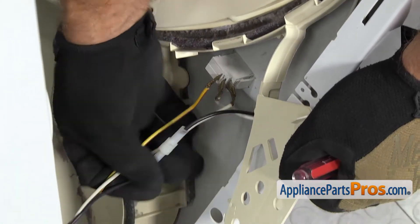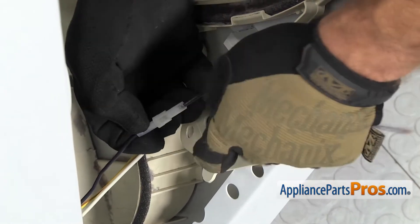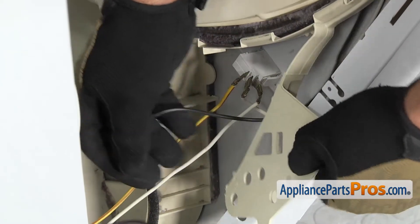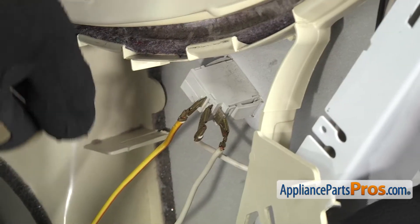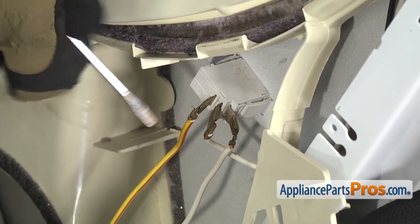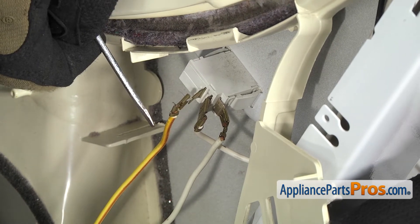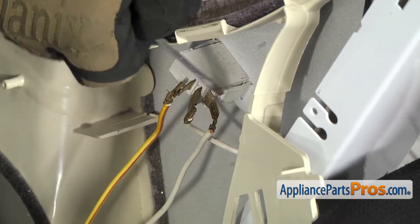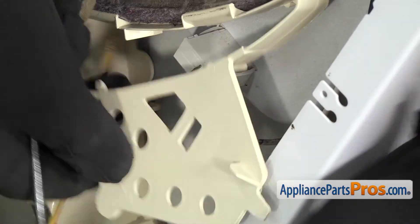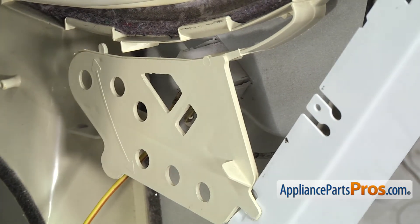There are actually two wires on the switch that we have to take off, and we have to disconnect this union. All you have to do is unplug it, and then we can take the wires off the door switch. The first one we're going to take off is the yellow with the red stripe — that's going to go on the top. If they're on there tight, you can use a small flathead screwdriver to pop them off. Then the white one, which went to the bottom. Once you have those two disconnected, we can let go of the shield and then lift the door off the mounting tabs.